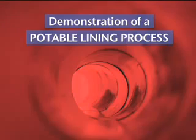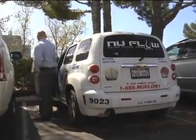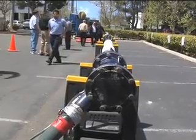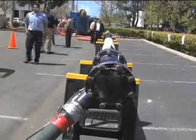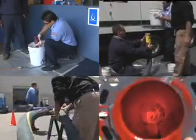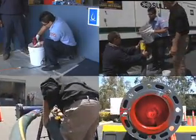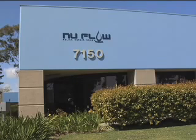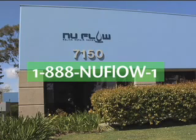A New Flow representative would be happy to answer any questions regarding interest in becoming a New Flow potable coatings installer, or having this process applied to your facility's pipes. Please contact New Flow at 1-888-NEW-FLOW-1.